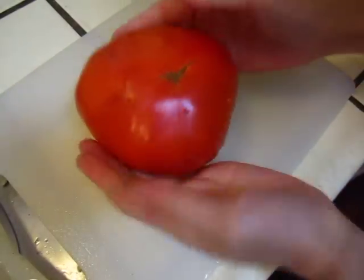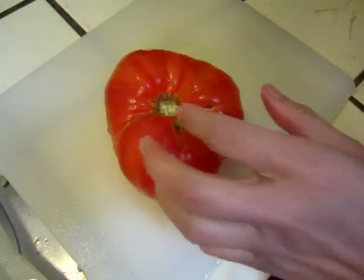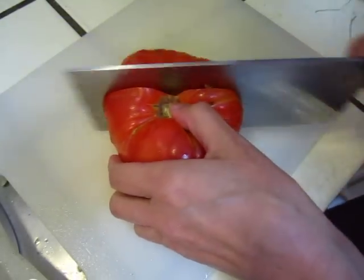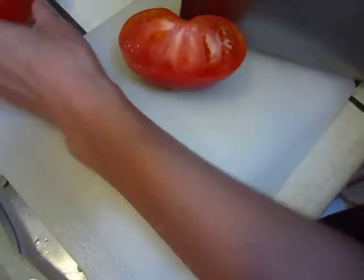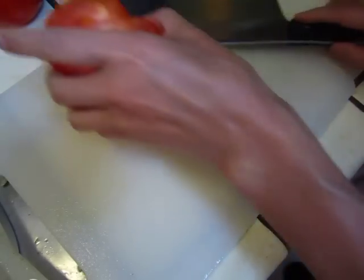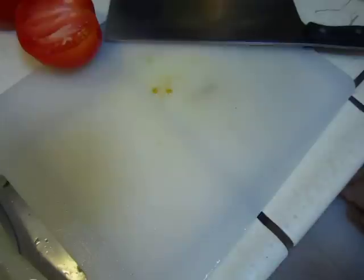Hello dear friends, this is a huge heirloom tomato. I will make a salad with this beautiful tomato. It is so good just to eat straight like this, and I'll make some dressing.